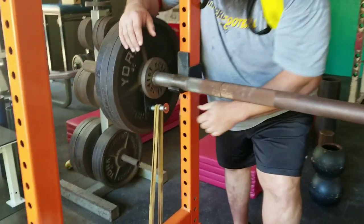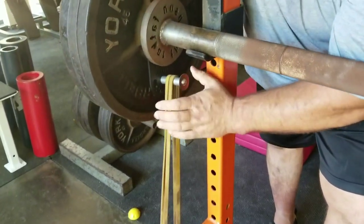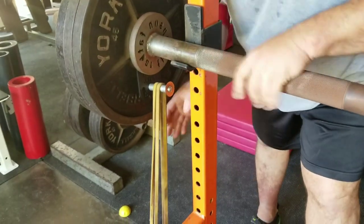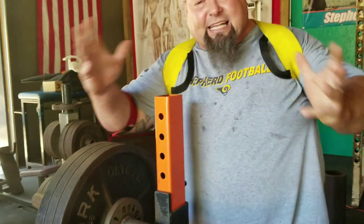So this little gadget here, it's called a BandLifts.com gadget. I can put my band on here when I'm doing all my warmups, and do my warmups with the system, with the elasticity of the band pulling that thing down, warming me up faster.